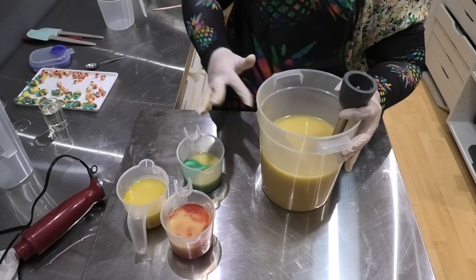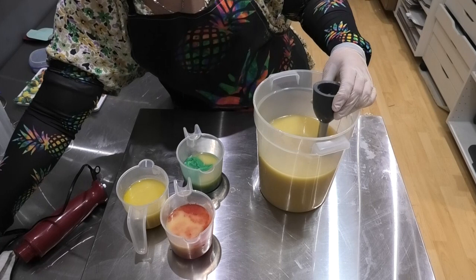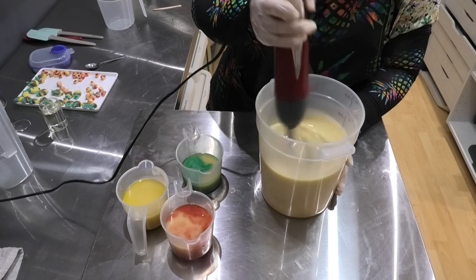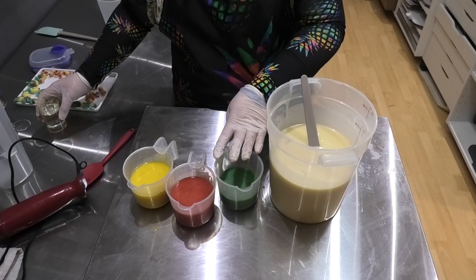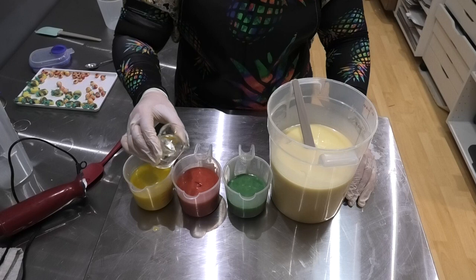Into my big pot I am going to add some titanium dioxide so we can have a white base. According to the supplier page there is no vanillin in this one, despite it being a sweet fragrance. Alright, so that's all mixed in. I'll give them a better mix in a moment once we get the fragrance in. Today I'm using Pineapple and Peach.